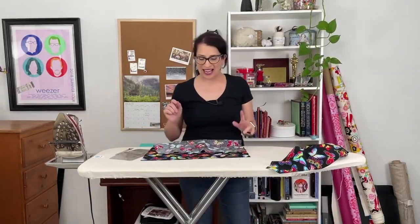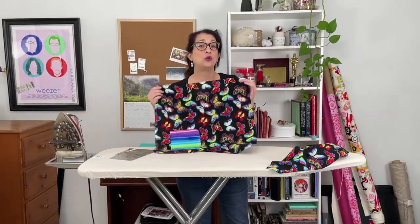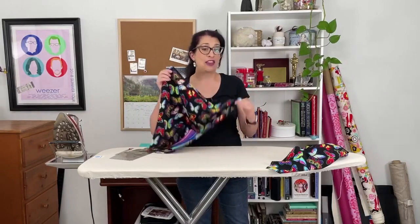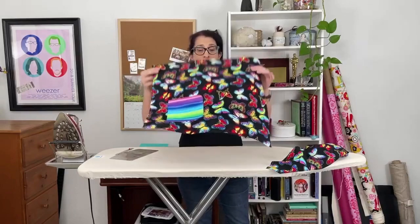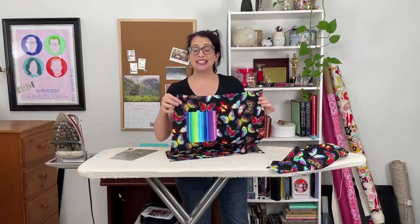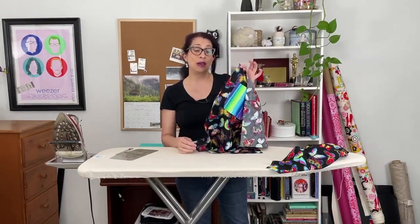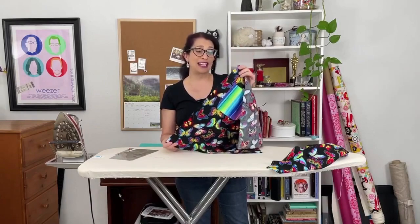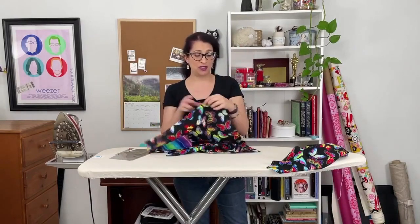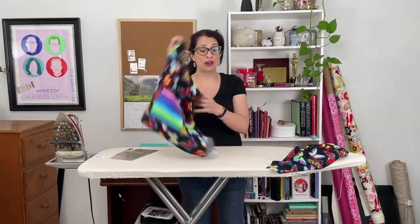We are at the ironing board and we are going to be pressing the front edge of the right front and the left front to hem and finish that raw edge and tuck it under so it looks nice and neat. If you are wondering which side you need to put the hem on, it's the side that does not have a notch. The outside that is going to be the seam attached to the back of the skirt has a slight curve at the top and a notch in it. So you want the side that does not have any kind of a notch — that is the side we are going to be pressing.